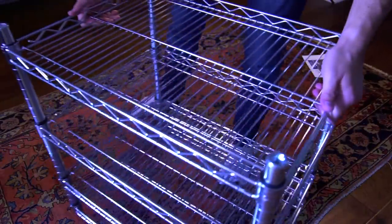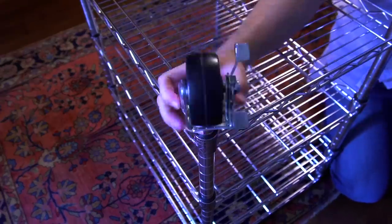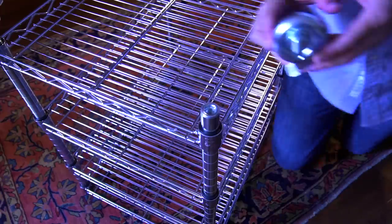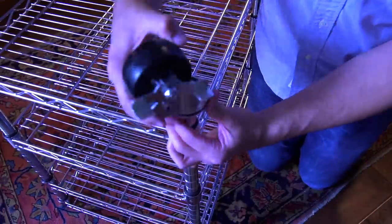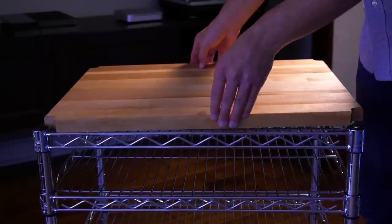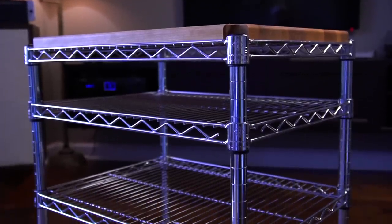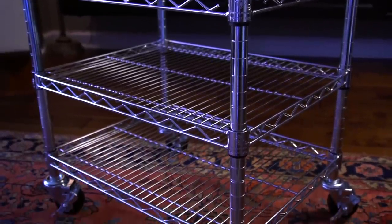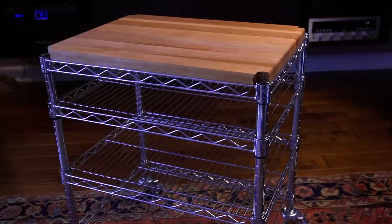With all the shelves installed, flip the cart over so we can install the casters. All you need to do is fasten them into the bottom of the rods as if they were a large screw, then tighten them with the included wrench. Do this for the three remaining casters. Flipping the cart back upright, go ahead and drop in the wooden top. This is the cart fully assembled. In my opinion it looks pretty nice — I like the chrome finish of the wire shelves and the wooden top. As you can see I have three shelves to hold my consoles, so let's go ahead and start putting them in.